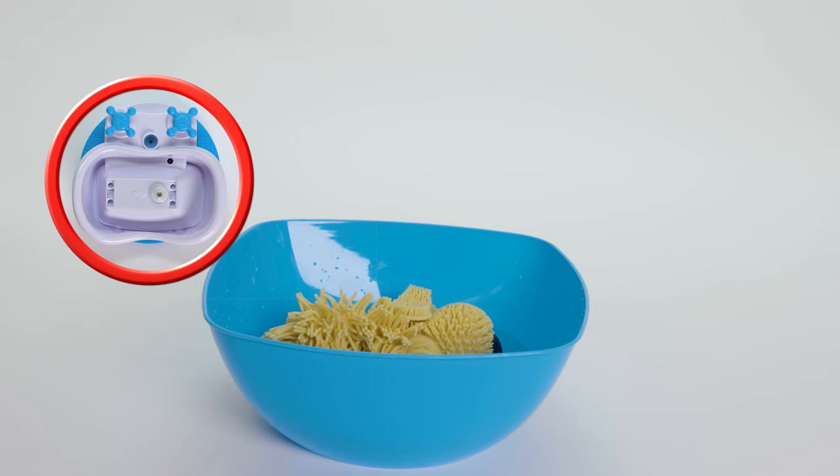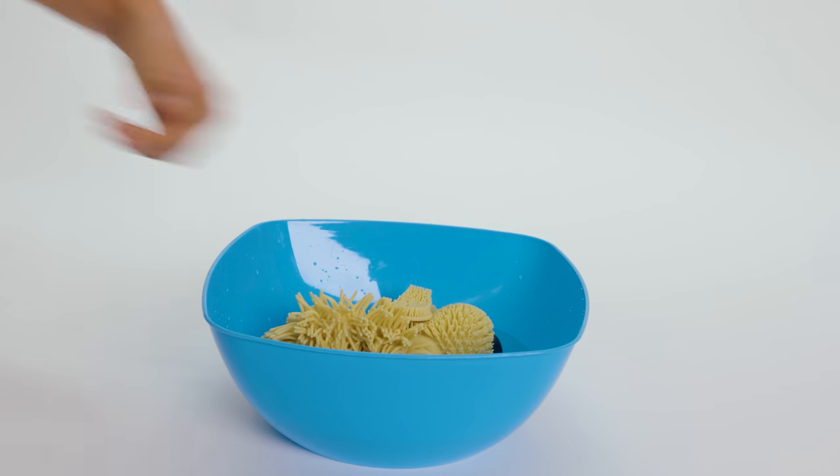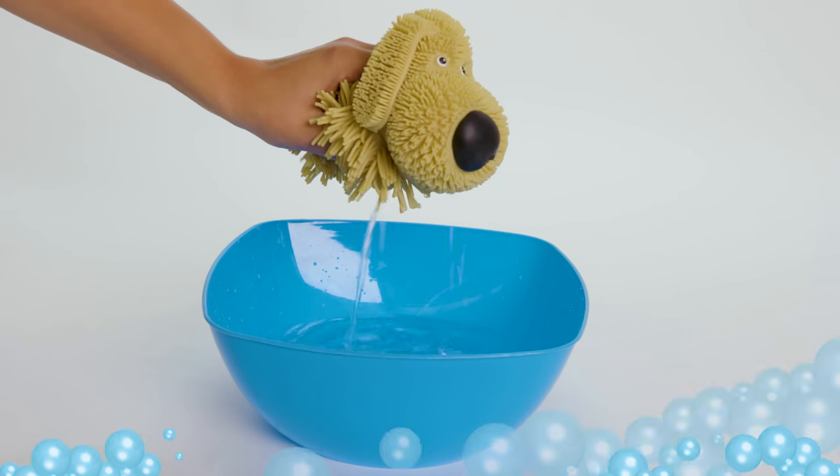Once you're done playing, make sure to empty the tub, dry off the doggy, and turn it off. If you need to clean Soggy Doggy, use soap and water.